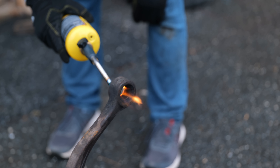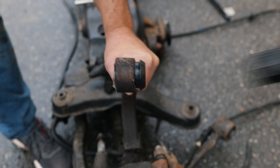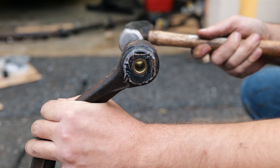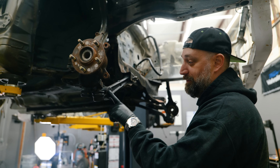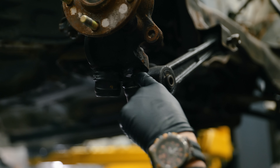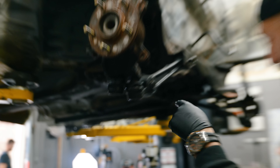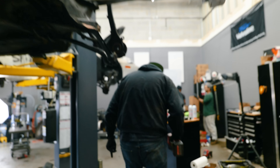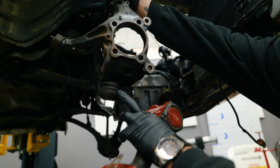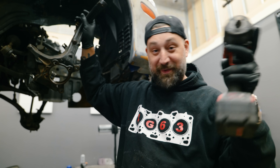Burning out the old bushing so we can press the cup out, and then we got new bushings we're going to press in. So we got the lower control arm and the compression arm — both boots are no good, so we're going to go to this one, where these boots are in perfect shape. Take these arms off and put them on that one, then take those ones and throw them in the garbage.